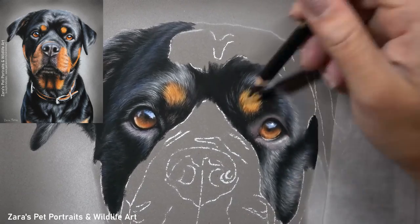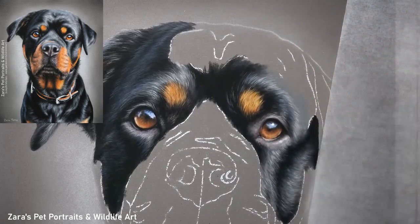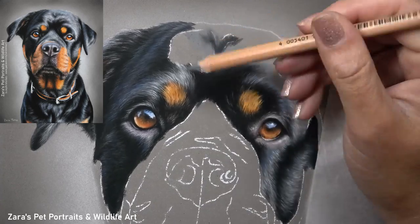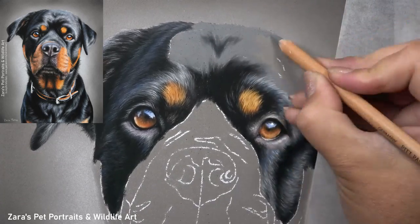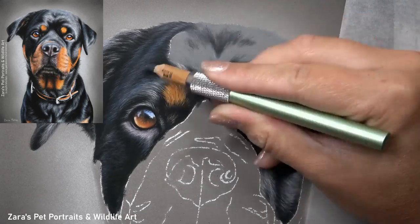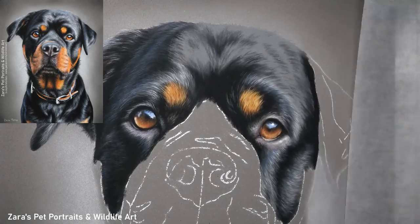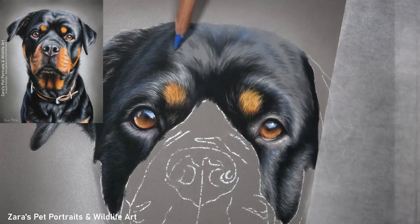This will become more visible the more of the Rottweiler is drawn in, because the top section of her head contains more of that shine where there are creases in her fur. With the creases, the position of highlights and shadows is never random — the section between her eyes at the top of her head is a very important section to get right.